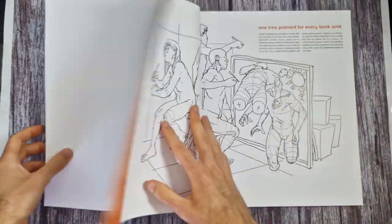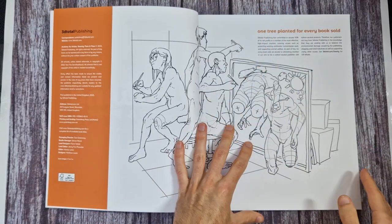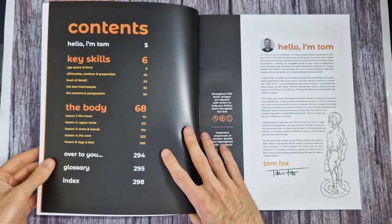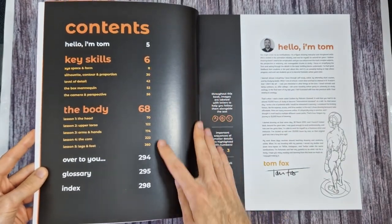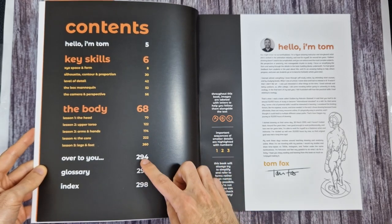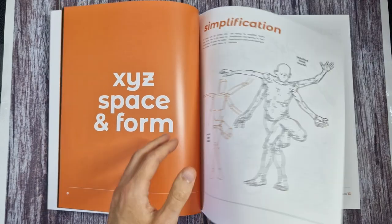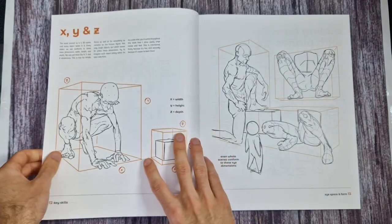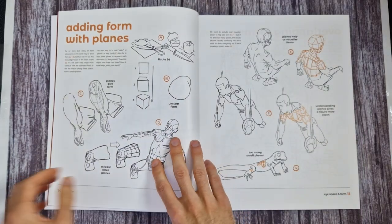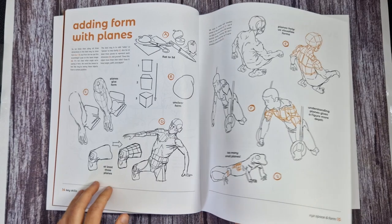This is a 3D Total Publishing book, which means there is a tree planted for every book - always nice to know. Let me find the contents and leave it open for you in case you want to pause and look through. There are subcategories within the sections that don't show on the contents. This is only just arrived, so this is by no means a review - more just a preview and me thinking out loud whilst I look through it.